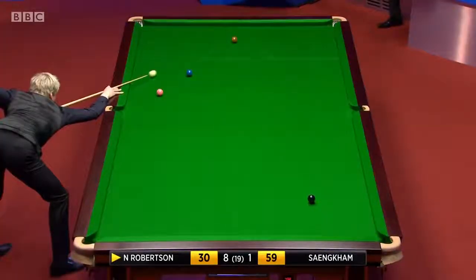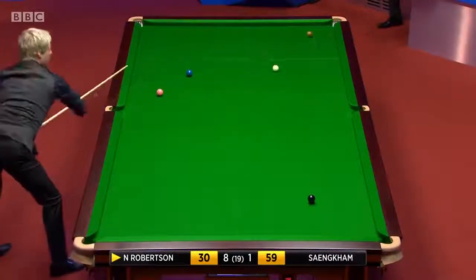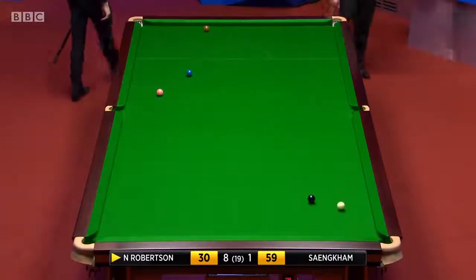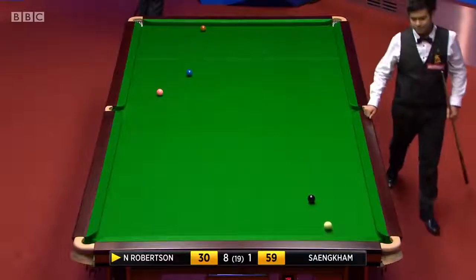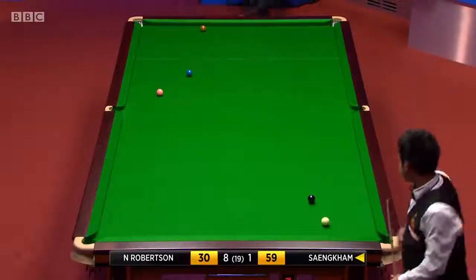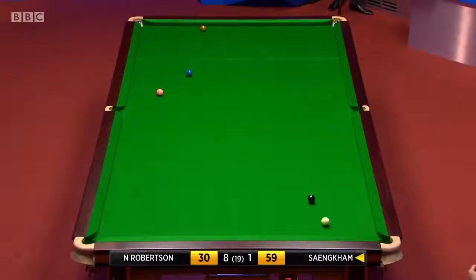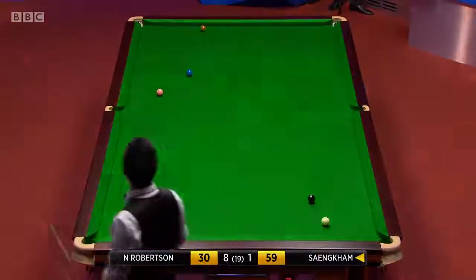Pink are pretty good, even the black is pretty good as well. It's not bad. Pink's in the way of a natural escape, but he can get enough side on it to swing it towards the brown.